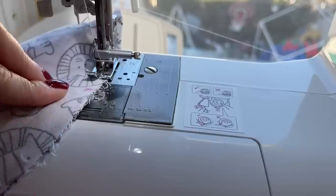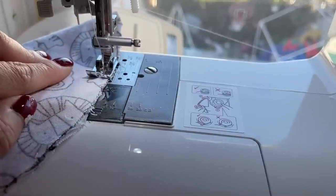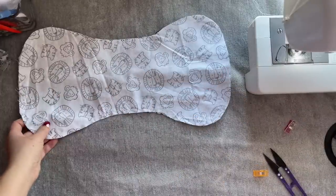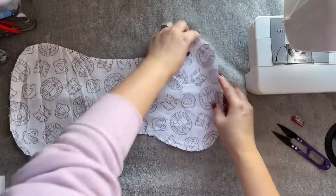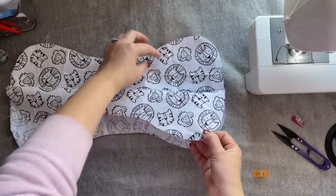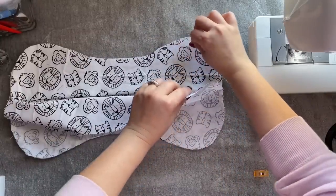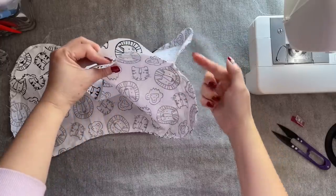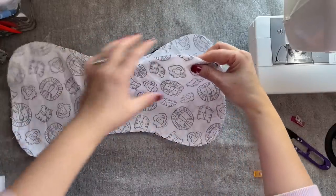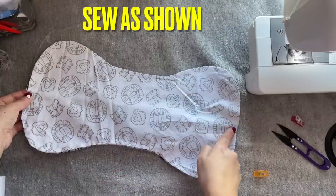Now at the center, go ahead and start. You can see we've sewn all the way down. We need to sew the section that's still open. Because we sewed this and this, the last open section — from the center, sew all the way down to here and stop.